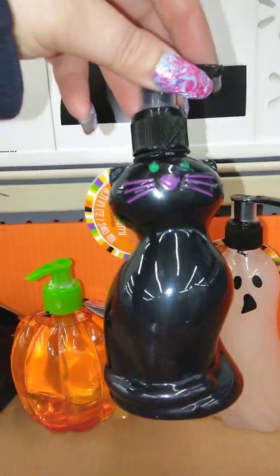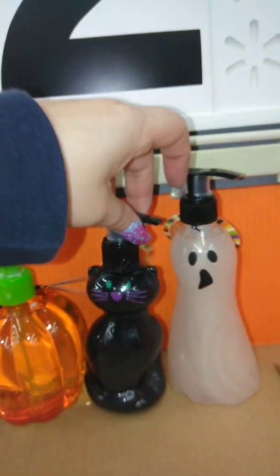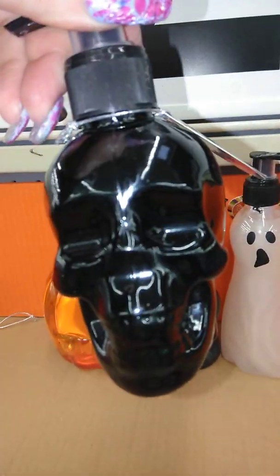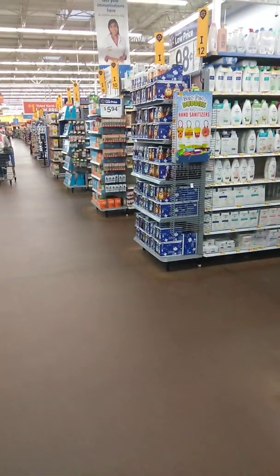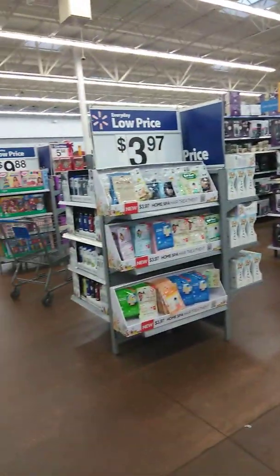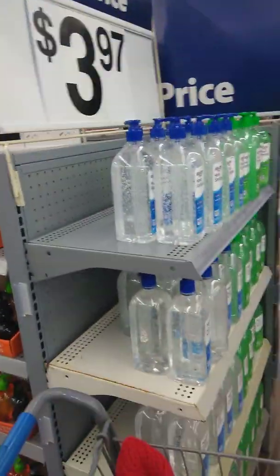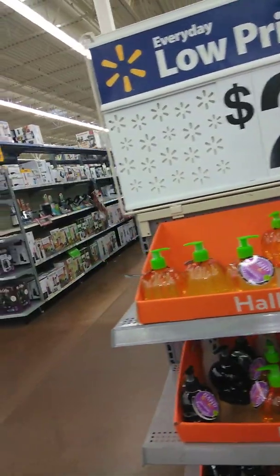I do know my mom likes the kitty, so I'm going to get her the kitty one. And there's a lady on here — I think Vicky — that loves kitties too. Anyway, I'm getting this skull, and I know a lot of you ladies like the skull too. So go to Walmart and get it. I found mine in the middle aisle, close to where all the health and beauty products are. I don't know if their setup's the same, but maybe look for the hand sanitizer. Or you can always ask somebody.